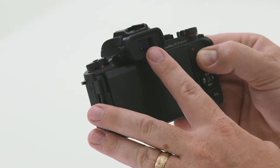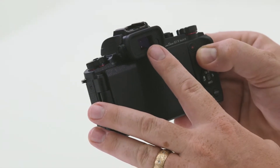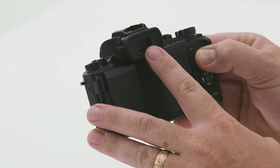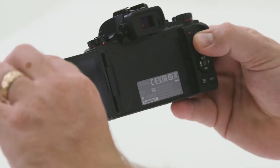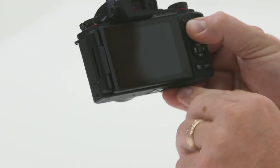On the rear of this model, you'll notice that there is a built-in electronic viewfinder. This is great if you want to use your eye rather than using the screen on the back to get your composition and take great photos. This model also features a flip-out touch screen. Currently packed away, I simply pull this out to the side, rotate, and replace.